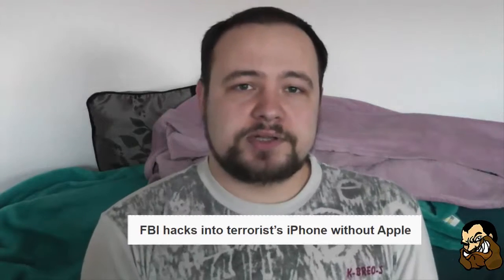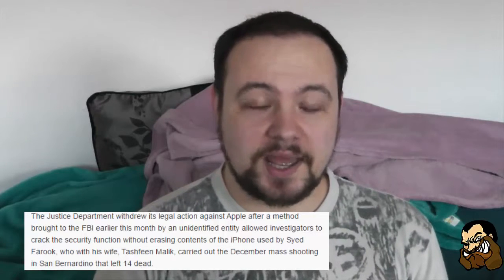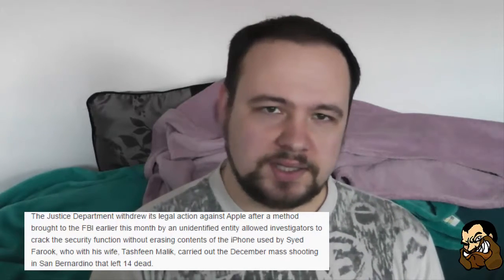FBI versus Apple. As you all might know, there was a shooting in San Bernardino leaving 14 deaths, and the terrorists had an iPhone which apparently had a security system that if you entered the PIN three times or more incorrectly, everything would get erased. So the FBI, the nice and polite fellows that they are, asked Apple to make a backdoor program to the iPhone so they could get all the juicy intel out of it without losing anything.